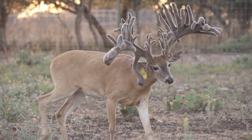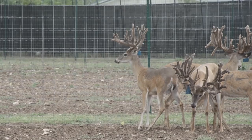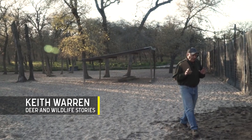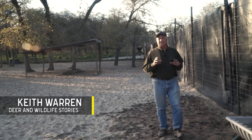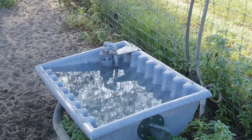Growing the biggest deer in the deer farming industry is no accident. Sure it takes great genetics and nutrition, but it also takes something else that's often overlooked. My name is Keith Warren, and for over a decade I've hosted the only nationally broadcast television program that features the deer farming industry. I've literally visited hundreds of deer farms all over the country, and I asked these deer farmers what it takes to grow such big deer consistently. Sure it takes genetics and good nutrition, but one thing keeps coming up over and over again: the need to have clean fresh water in your deer pens every single day.